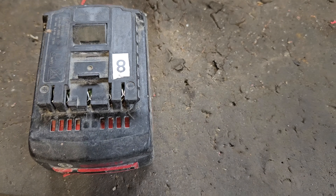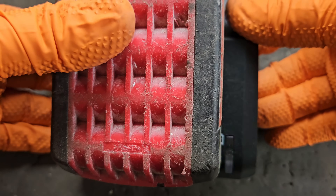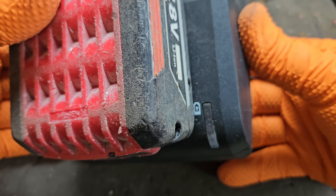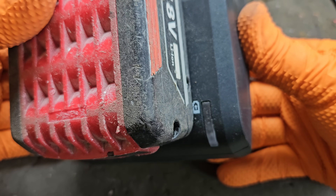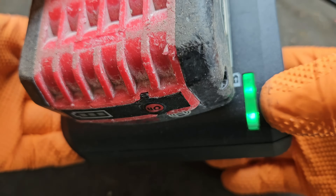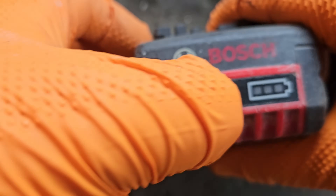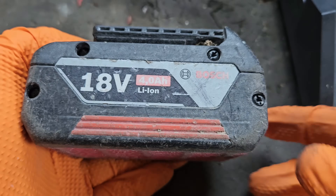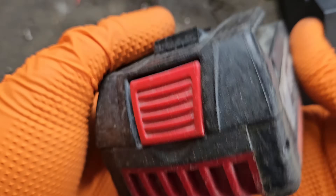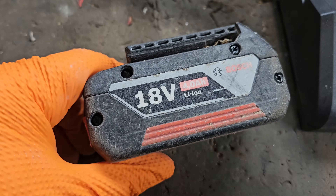I'll put it in the charger. It'll show fully charged — it might not need a charge at all. It's flashing, just analysing the battery. Yep, it's realised the battery is full, no more voltage required. The battery is fully charged. So that's how you do cell replacement in a battery — I'm calling that fixed. If you like this video, please give it a thumbs up and check out my channel for all my other videos.